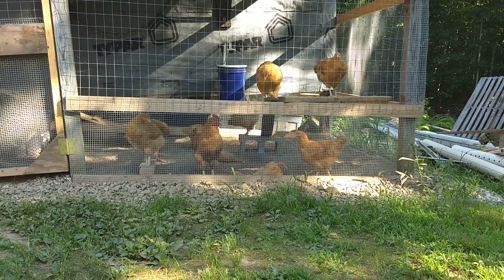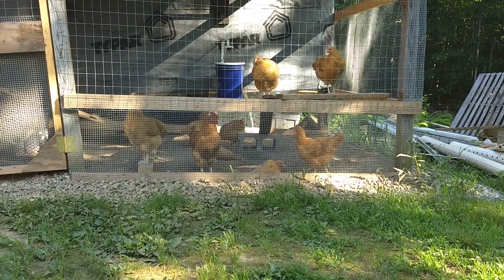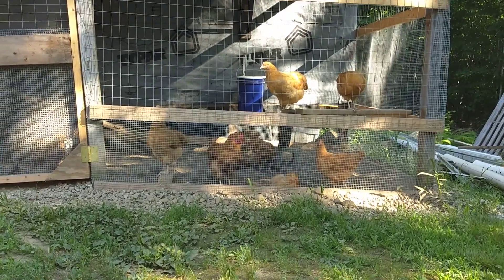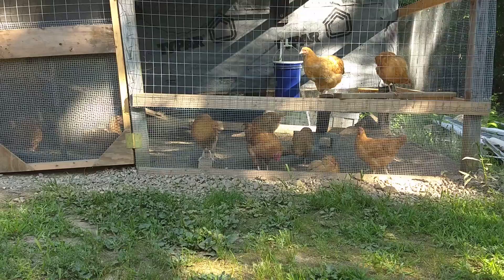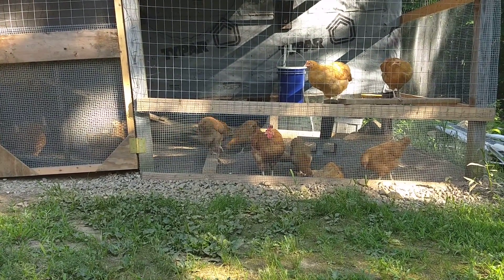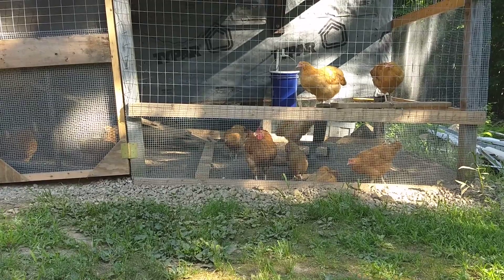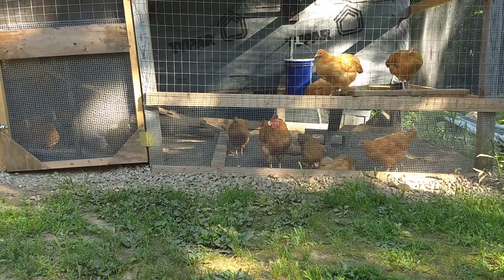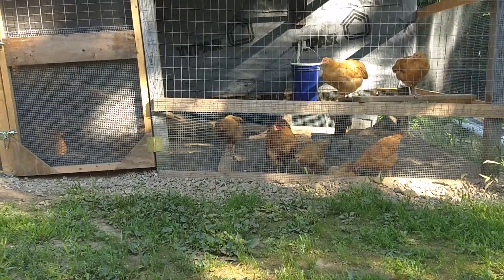The one in the foreground is taking a little dust bath. The floor of the chicken run is your basic sand and gravel pit beach sand, with a little bit of diatomaceous earth mixed in there.